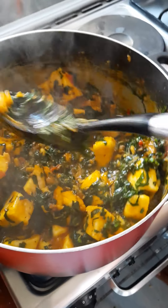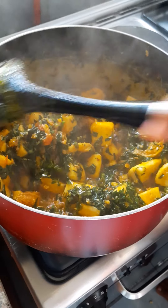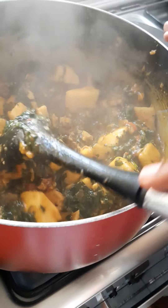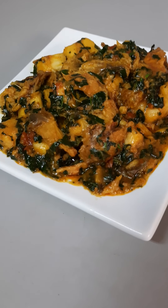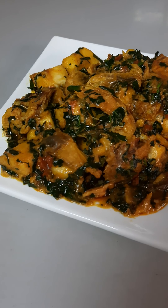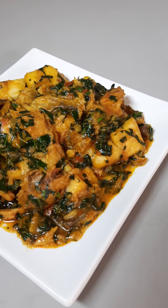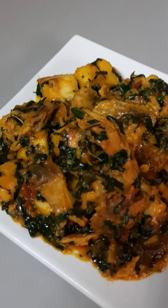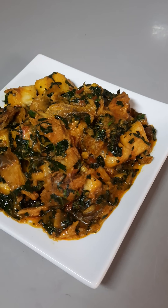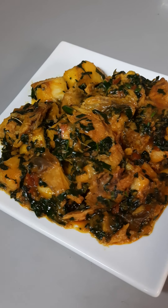Our porridge is ready! Here is the final look of the yam porridge. If you liked the video, please don't forget to give it a thumbs up. This is my first YouTube video — please pardon me for all the mistakes. Don't forget to like, share, and leave a comment down below. Please subscribe to my channel. Thank you guys!